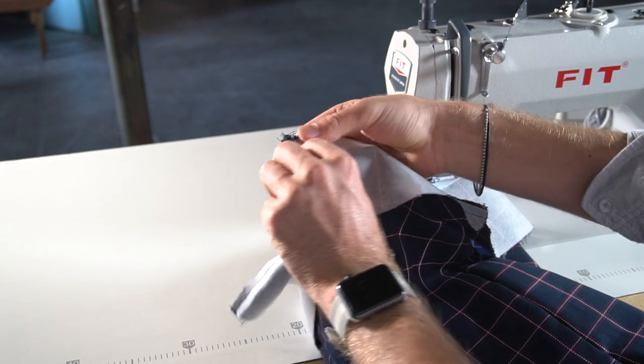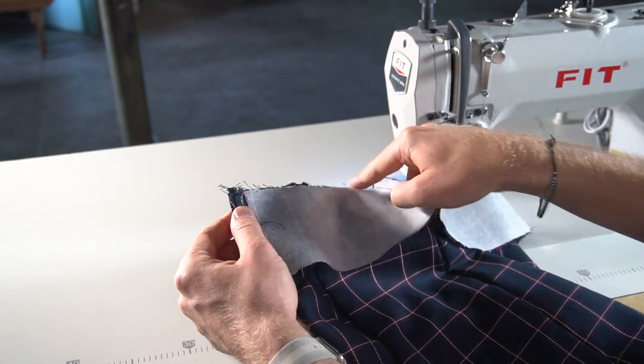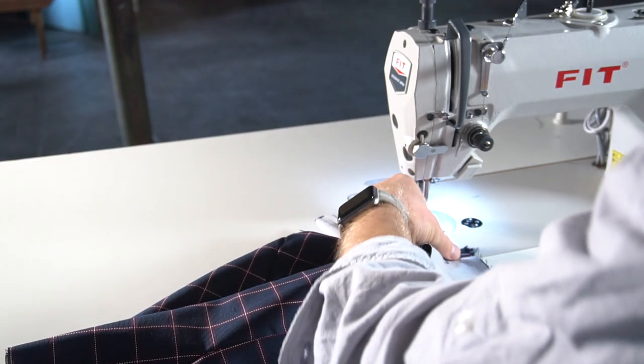You just have to fold at the zip, fold it back, and then continue around at 1cm. Let's do that.